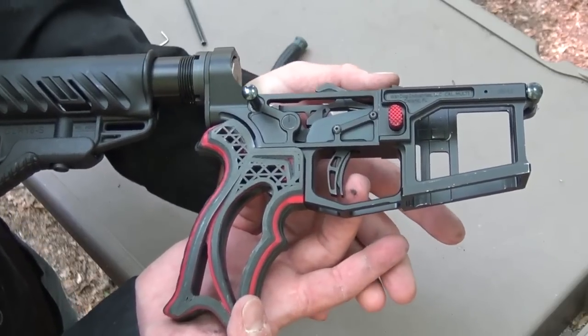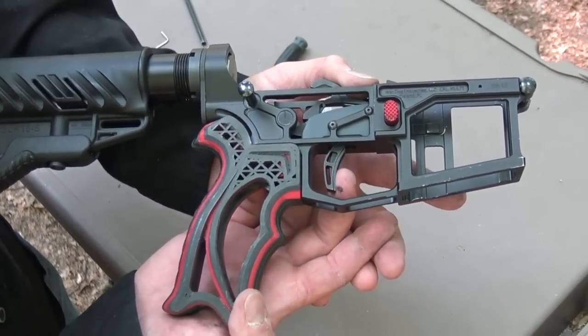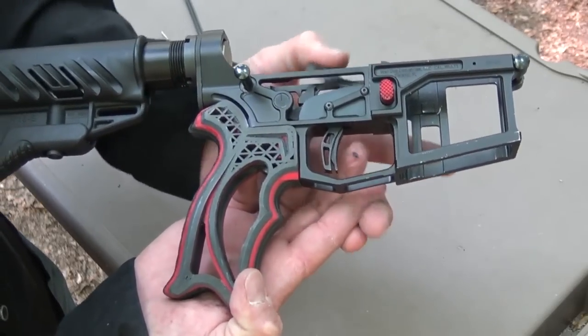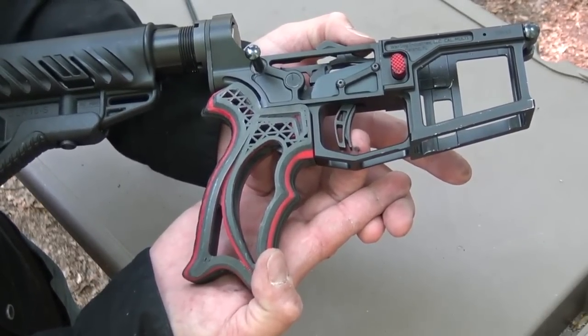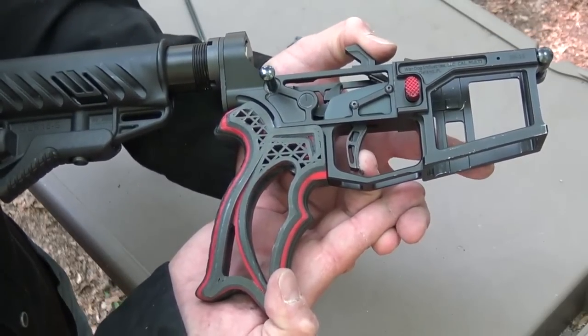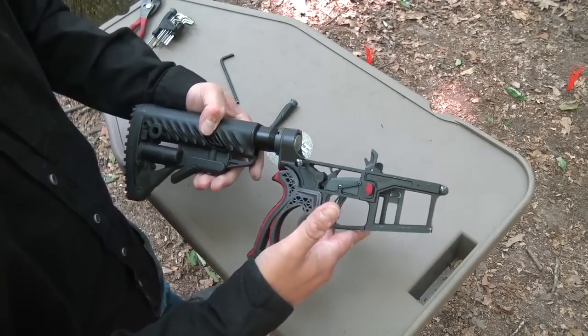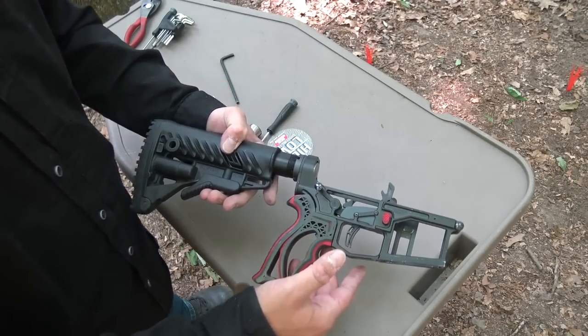You can see our two stages working together here — one and two. Oh gosh, that is light. Very clean too. First stage, second stage. I say we throw an upper on this thing and get it to the range.